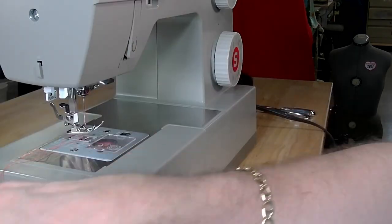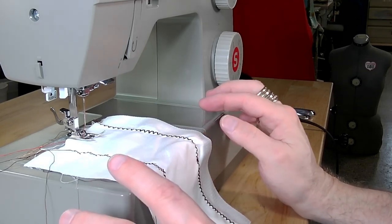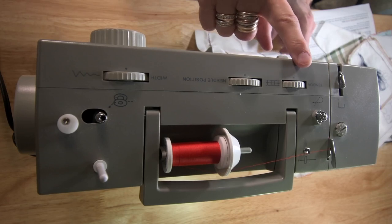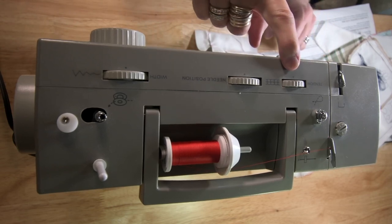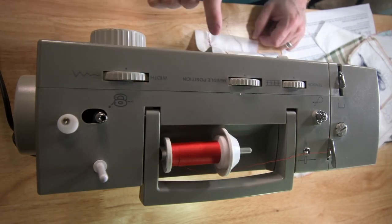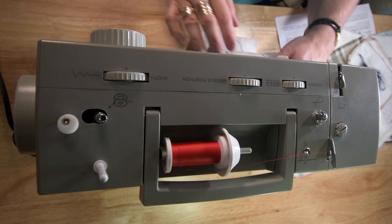Let's try this again and see if we can get a better stitch on this piece of fabric. I'm looking at my machine to make sure that I have everything correct in order. When I look at the top of the machine, I'm going to check to make sure that nothing has been changed, bumped, or is out of control. My tension is at 4, my needle position is in the center, and my width is at zero. My spool cap is engaged on the spool pin, my thread is there and it looks as if I threaded the machine correctly. My bobbin is in place because I just checked that. So let's give it a try and see if it will sew.